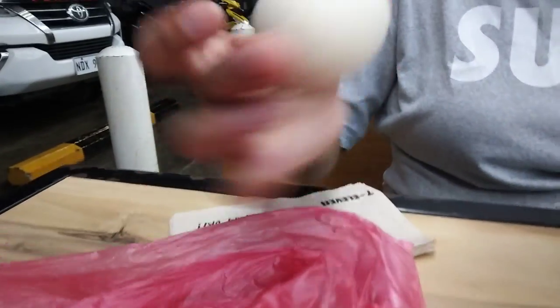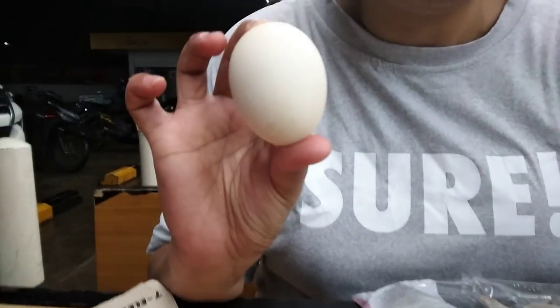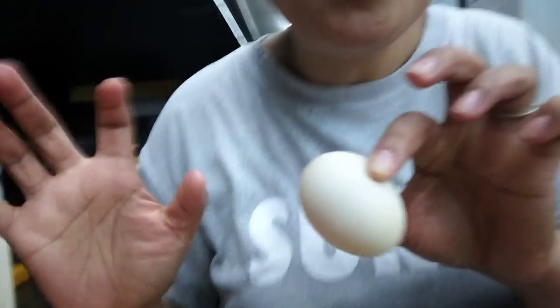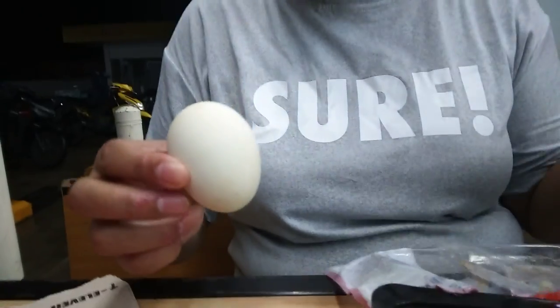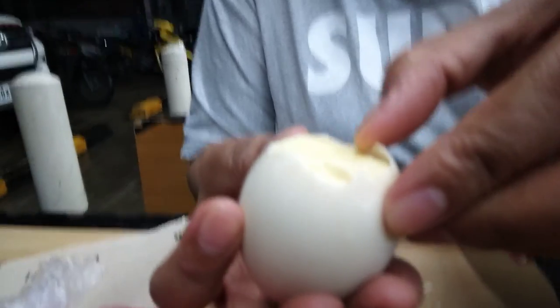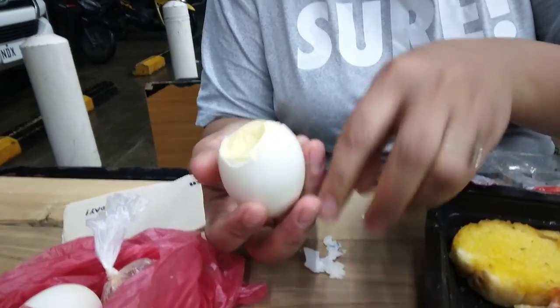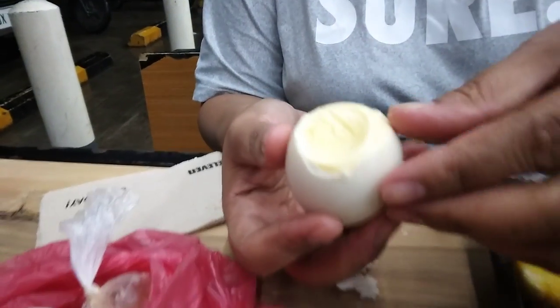So, this is an egg. It looks like an ordinary egg, but this is an egg from the duck. We call it egg penoy. That, it looks like a normal egg, but there's soup inside.